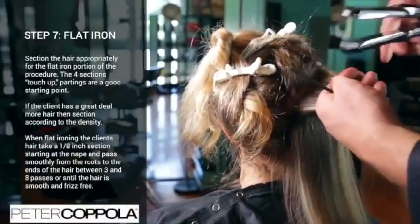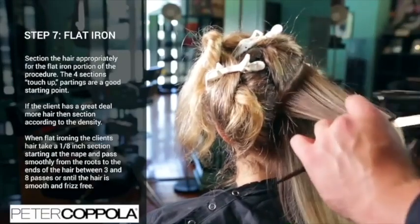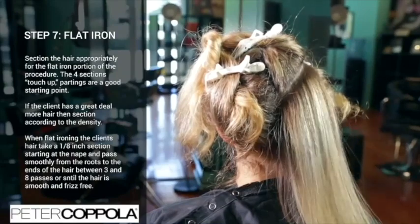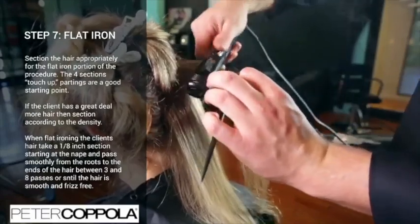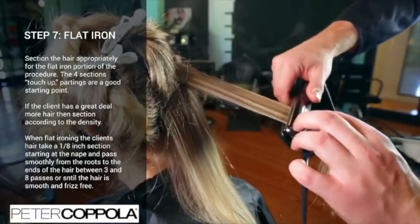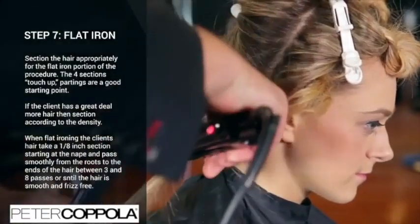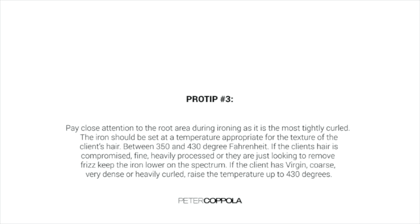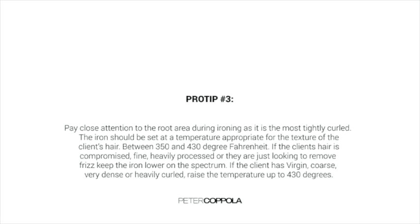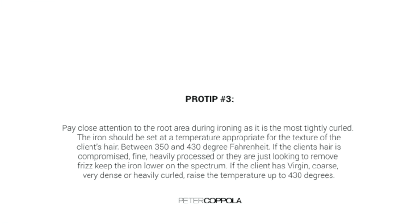After the hair has been blow dried 100%, section the hair appropriately for the flat-ironing portion of this process. The four-section touch-up parting is a good starting point. If the client has a great deal more hair than average, section the hair according to the density. When flat-ironing, take a one-eighth inch section starting at the nape and pass smoothly from roots to ends between three and eight passes. Make sure the hair is completely smooth and frizz-free. Pay close attention to the root area during ironing as it is the most tightly curled. If the client's density is less than average, you can increase the partings up to one-quarter of an inch.